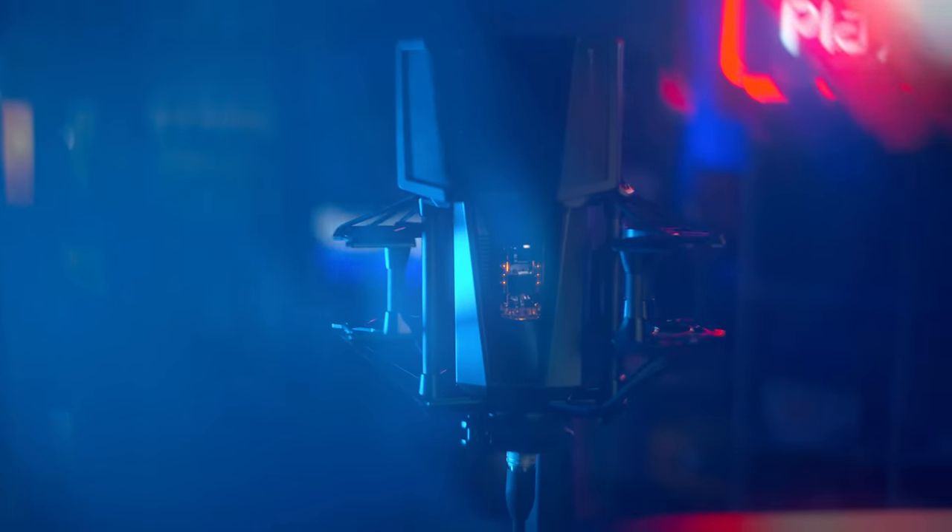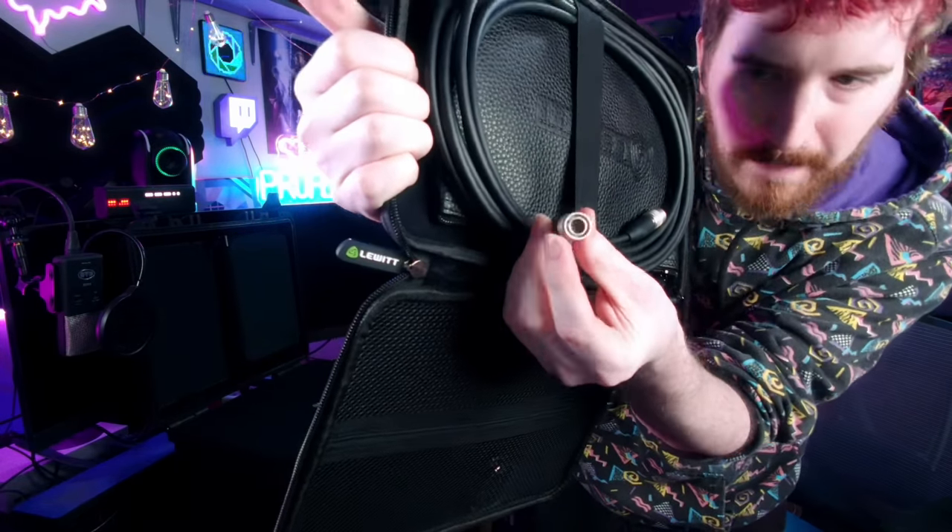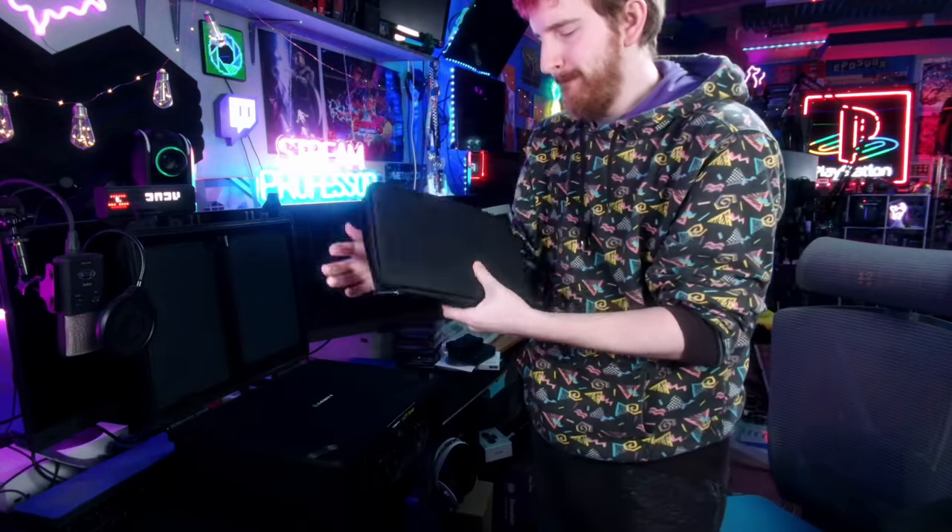It has a big multi-pin cable here — I thought it was going to be dual XLR jacks or something. According to Mike DelGaudio over at Booth Junkies, this is actually a proprietary cable, which kind of sucks. It has a Lemo-style connector, but if you're building out a professional setup, you probably want to get multiple cables from Lewitt, because if this breaks, you can't pick one up from B&H or anywhere quickly.